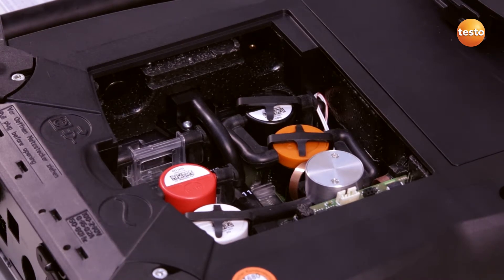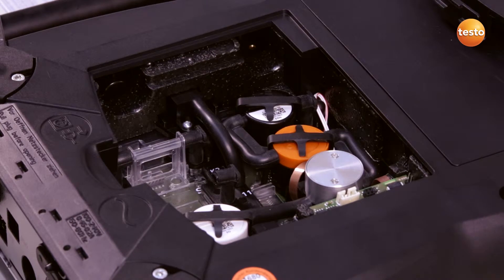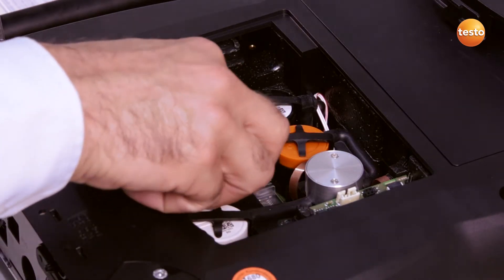I disconnect both hoses on the left and right of the sensor and remove the sensor. I then insert the new sensor into the slot and connect the sensor to the hoses.